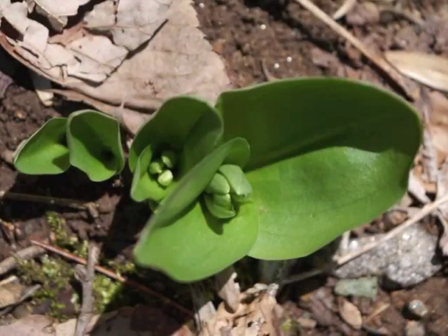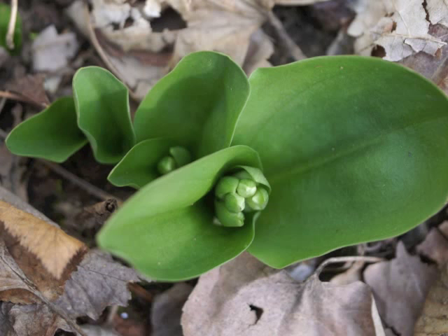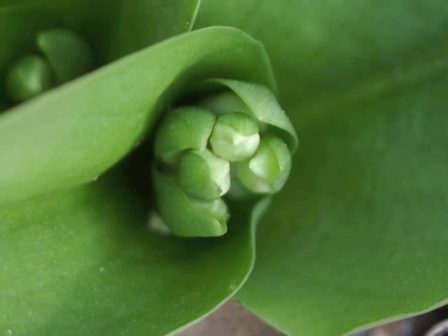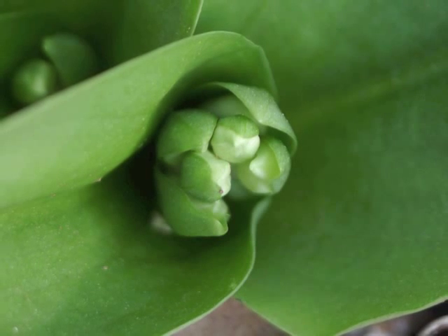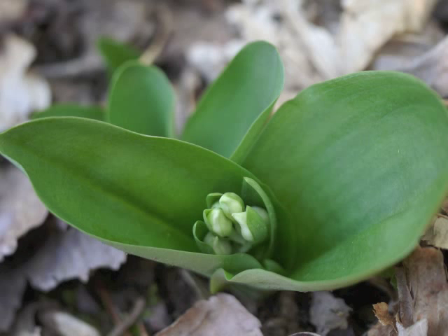The flowers begin developing in the center of the plant. One week later, they are swelling and showing some white. The white will become the pink or lavender sepals and petals. The green covering of each flower bud is a bract.